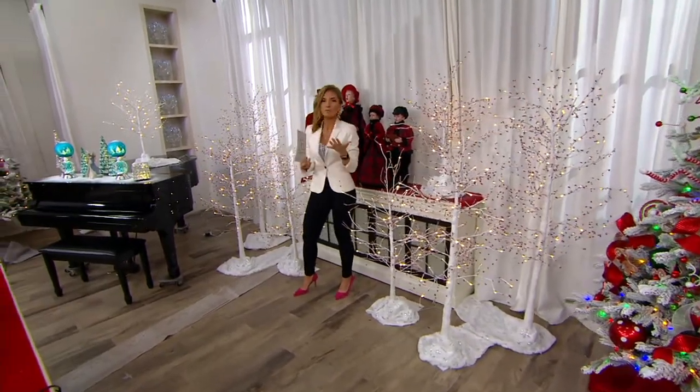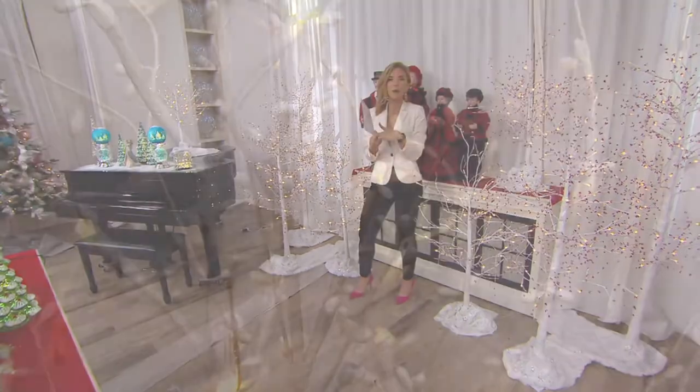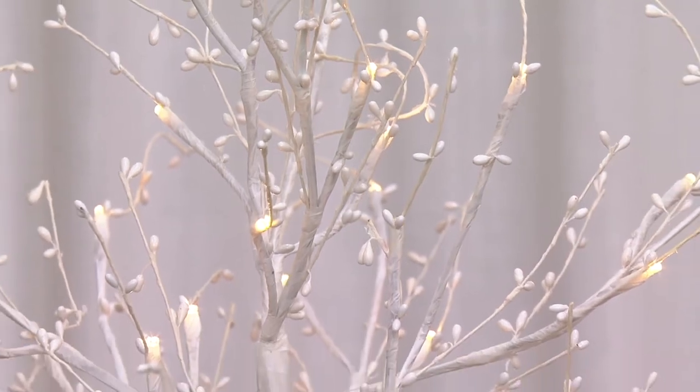Valerie, anytime we offer — because I remember this happening in years past — we have an indoor-outdoor tree. Those are always extremely popular because people want to have that same beautiful decoration outside as well.